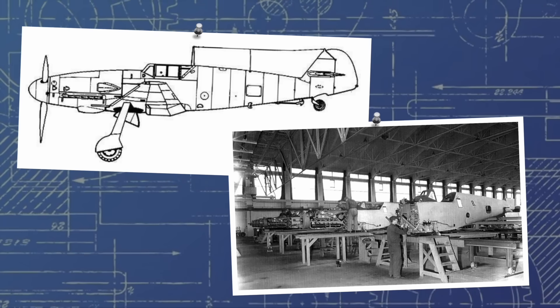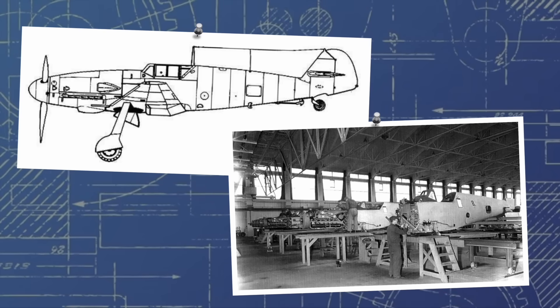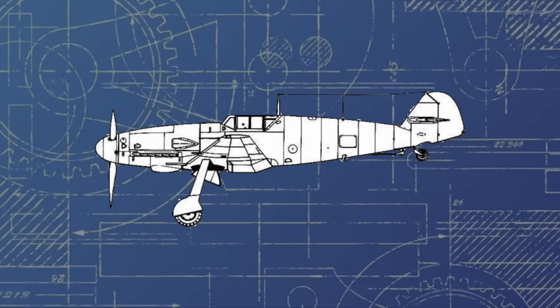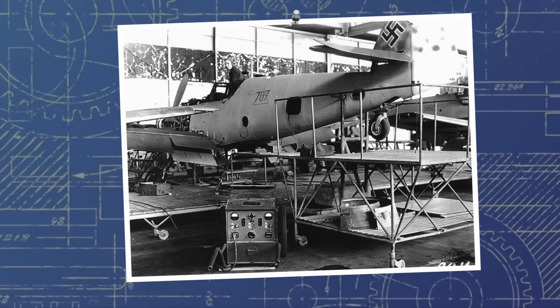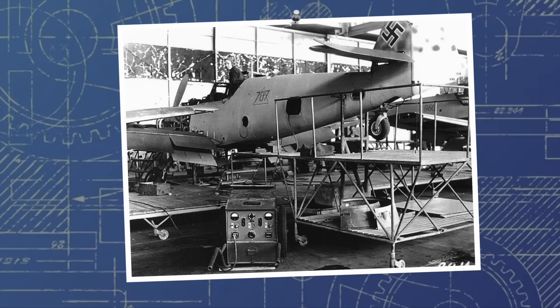Messerschmitt was understandably pretty annoyed that they'd essentially put all of the design work into an aircraft for it to be shelved immediately after completion, so it was decided to try and repurpose the design to a different RLM specification for a high speed tactical bomber. Working quite quickly, all the naval equipment was to be removed, the central fuselage section strengthened, and the tail wheel elongated to give enough ground clearance for the 109 to take off with a 1000kg bomb installed on its bomb rack. Designated the Me-155A, although a pretty intriguing design, the RLM was apparently having none of it and it was rejected almost immediately, leaving Messerschmitt disgruntled with a useless design at the end of 1942.